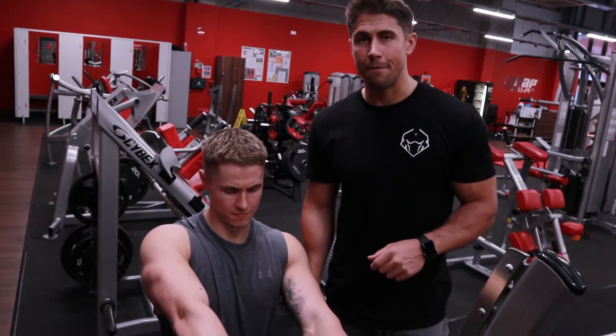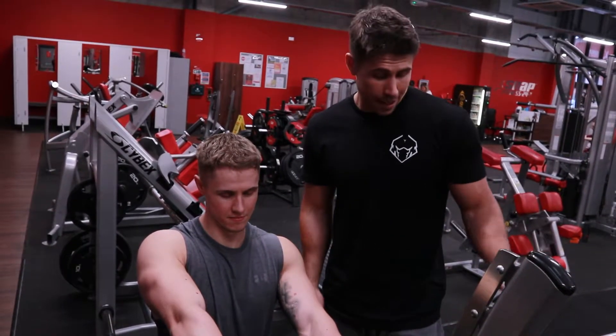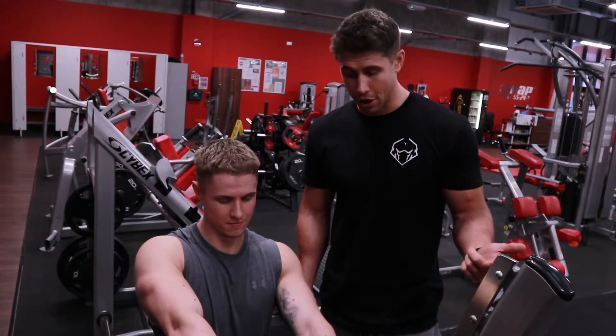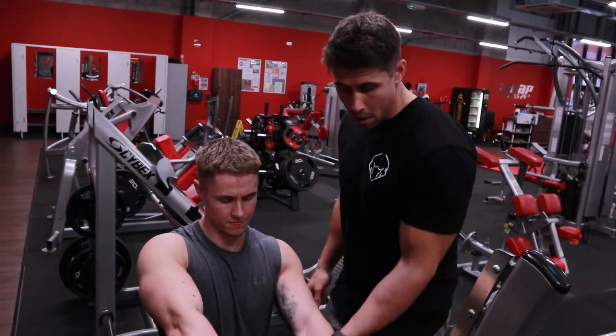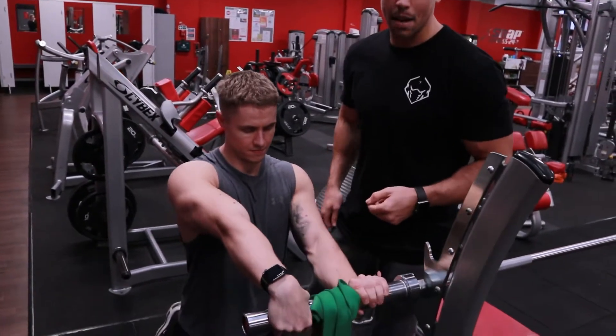Okay, so I've got Ryan here doing a slightly different variation. If you want to steal the bench first, this is a great variation you can try. So all Ryan's doing, he's just in a kneeling position, starting with that band a little bit shorter, and all he's doing is exactly the same thing.